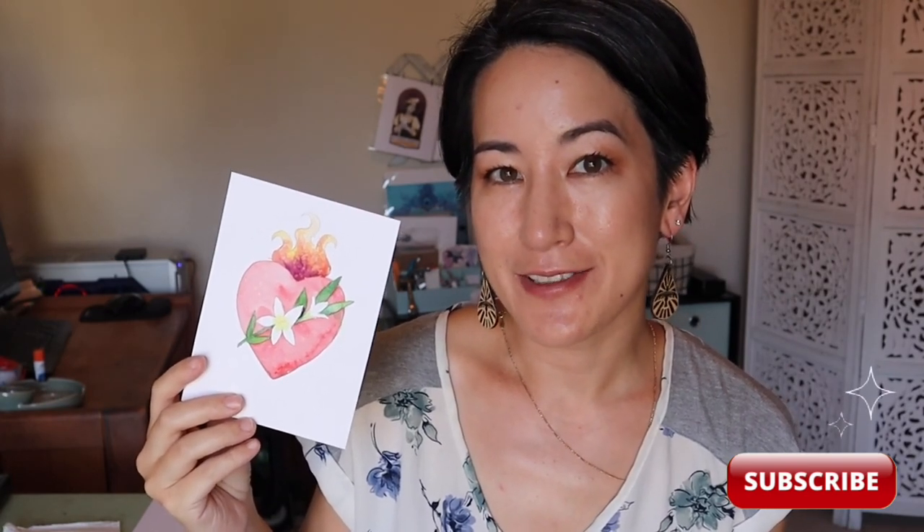Thank you so much for following along with me. If you enjoyed this tutorial you can check out some of the other ones I have on my channel. You can also subscribe to stay up to date on upcoming art tutorials as well as learning about creativity with a Catholic twist. I would love to see what you created — feel free to tag me on social media. Remember that you are loved, God loves you unconditionally, and he loves your artwork unconditionally.